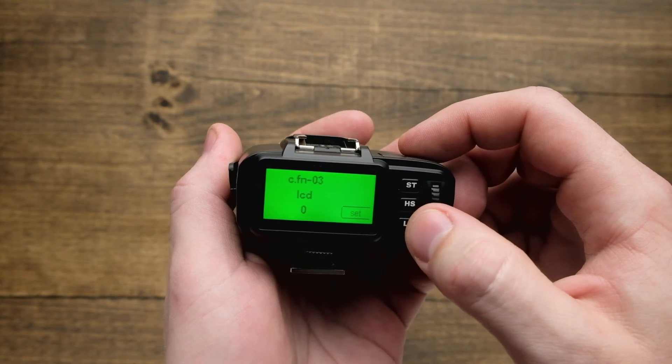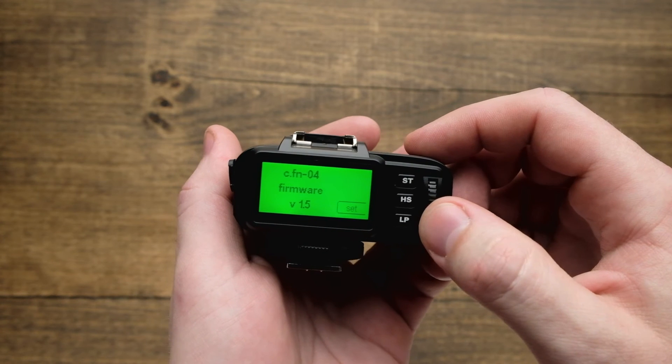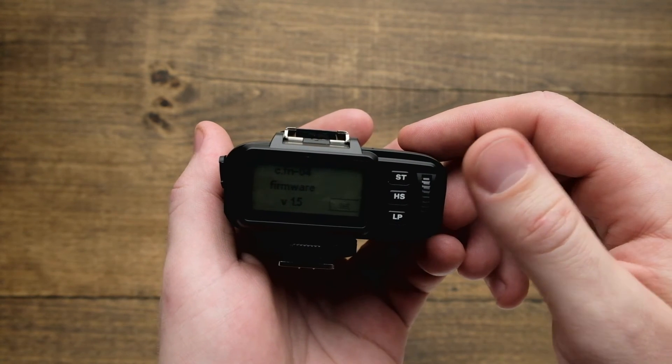Next is your LCD brightness. And finally, we have the firmware option — hit set and this is where you're going to access it to go ahead and update the firmware.